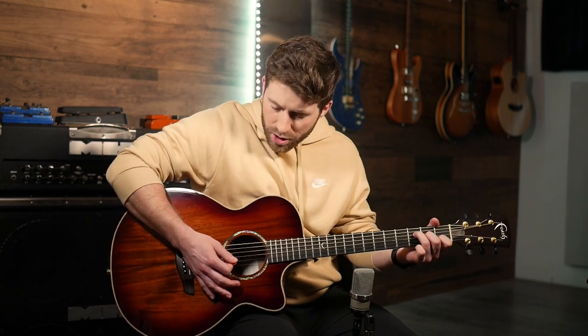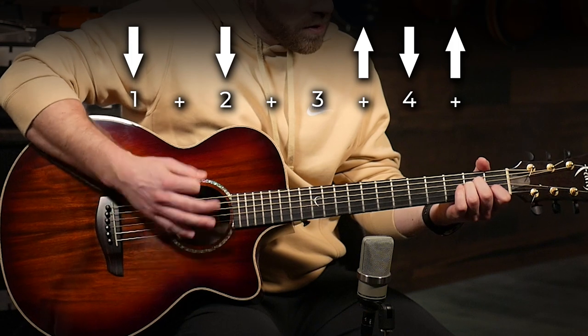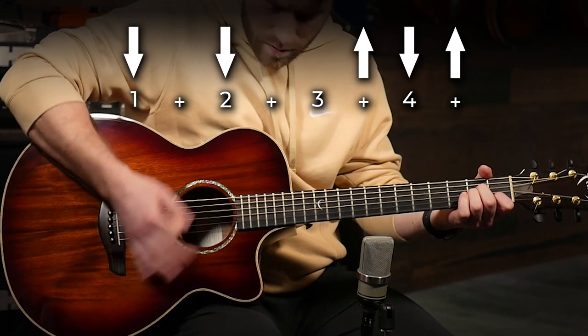Then moving into the verses, we're gonna palm mute our strings and play the same progression, just to make the vocal stand out a little bit more and bring that guitar into a nice percussive, palm-muted kind of rhythm. Take the side of your palm, put it on the edge of the guitar right here on the bridge, and sort of mute the strings so they ring out but not fully, then just play that same chord progression. You can see how that gives you a nice percussive feel to keep that rhythm going.